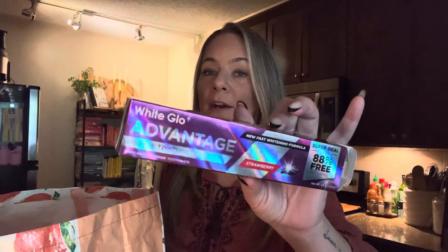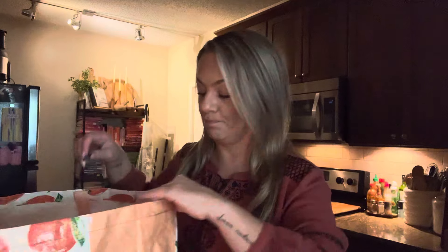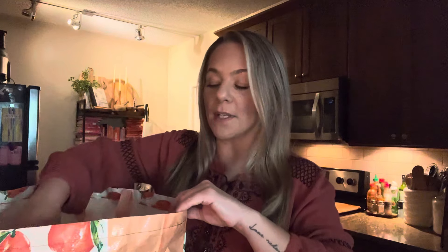This toothpaste — y'all remember I was so excited for this toothpaste. It's the White Glow Advantage and this one is the purple toothpaste but the flavor is strawberry. I hauled two different ones — there's a mint one and the strawberry. I have not tried the mint one yet. This strawberry tastes like NyQuil — it tastes like medicine, like cough syrup. I'm using it because I bought it but I wouldn't buy this again because of the flavor. Even though it is a good toothpaste, I won't buy it again.